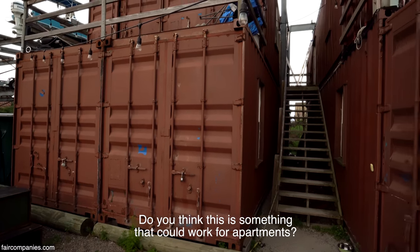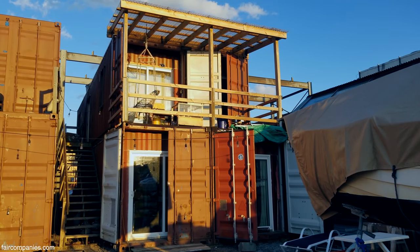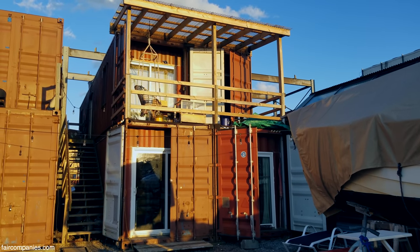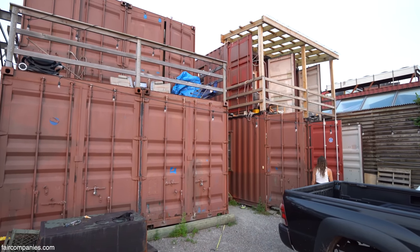Do you see this as something that can work for apartments? Because that's technically what this is — stacking them. I hope there's a way to provide better living space for people that have a small income or are even living in poverty. With an element like this, I think it's more affordable.